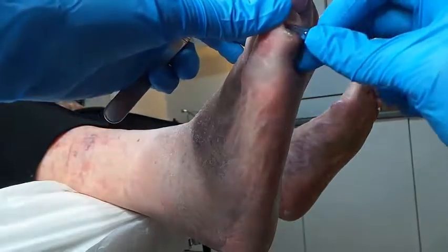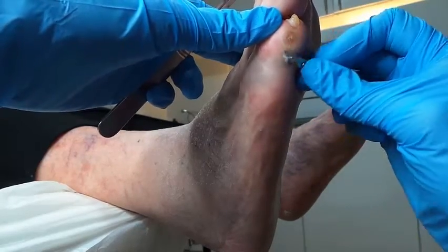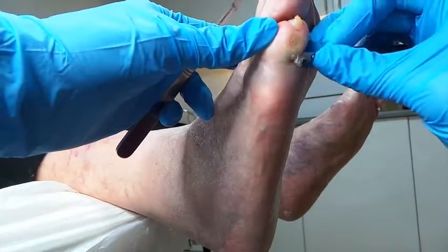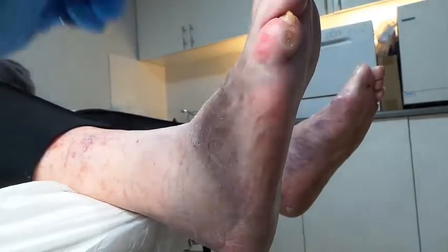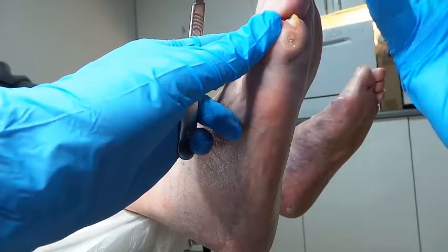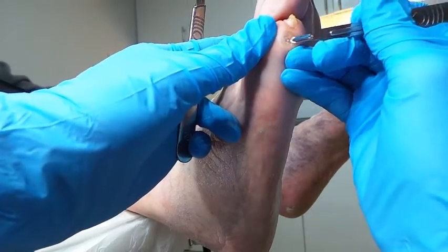I think that's what's caused it — the support stockings. A lot of people get problems with those, to be fair. Now that you've said that it makes me think yes, they would just squeeze everything together. And if you've got a seam on it as well, the little knot of the seam could potentially be digging in right there.